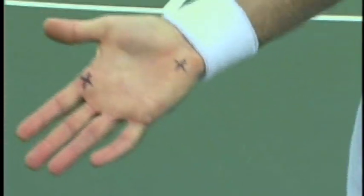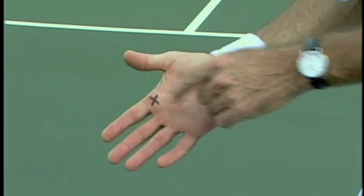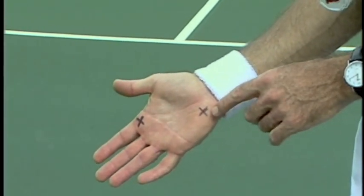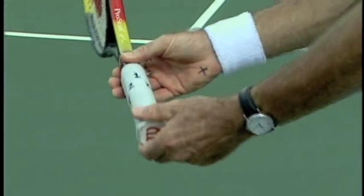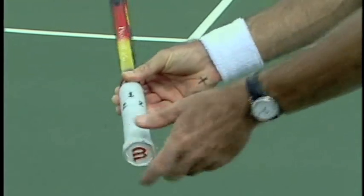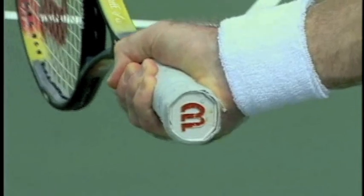Using the hand as our reference point, we're going to use the index knuckle on the inside of the hand where that X is, and we've got an X on the heel of the hand. Now for an eastern grip, we're going to put those X's on number three. Remember number three is over here, so we put the X on the side of the handle, number three. That's our eastern grip.